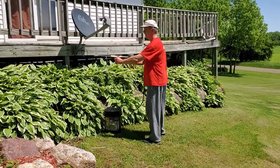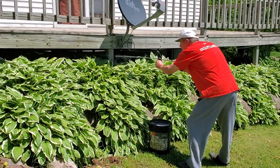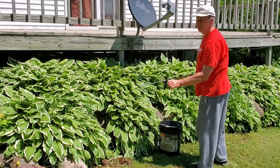Come out a little closer. We're going to try and get underneath this deck. You'd never be able to hit that with a tank sprayer.